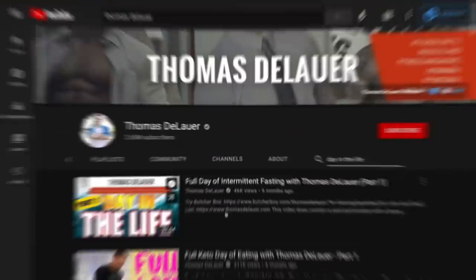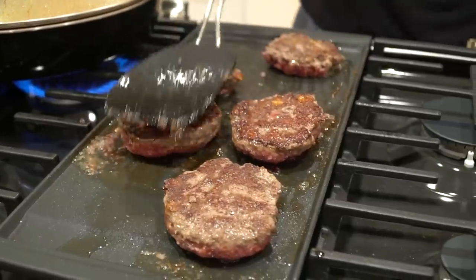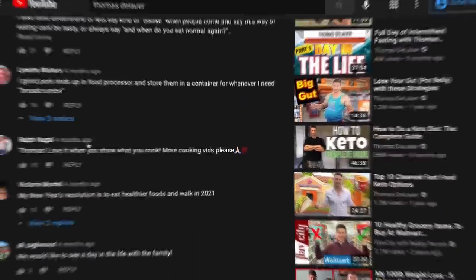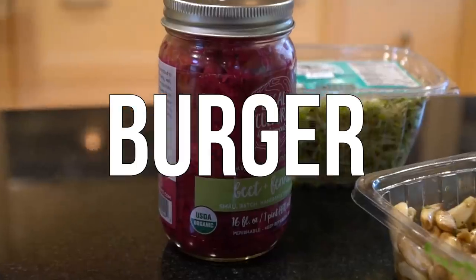A couple of months ago I posted a whole day-in-the-life keto video, and at the end of that video I made a burger recipe that people in the comment section went crazy over. So now we are making it in its own dedicated video, and this is going to be a summer barbecue ranch pork rind infused burger mayhem.